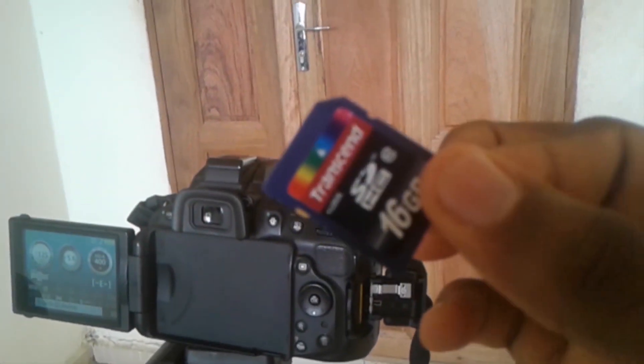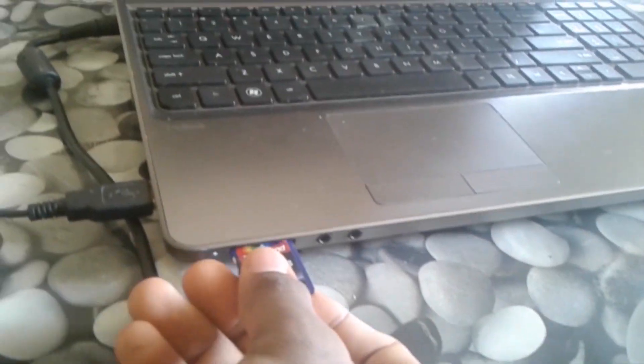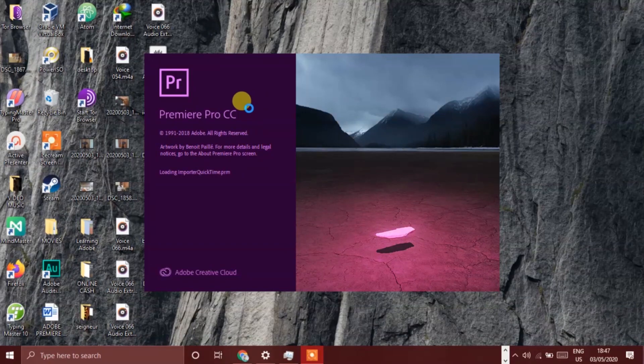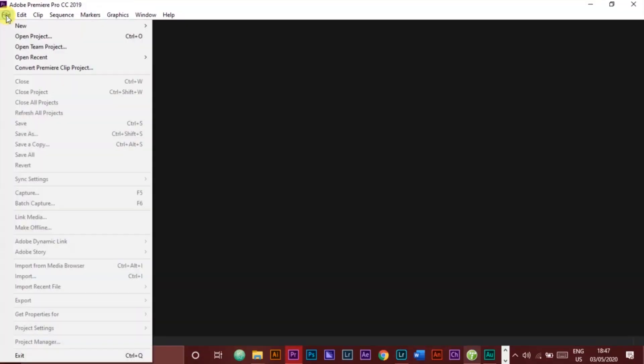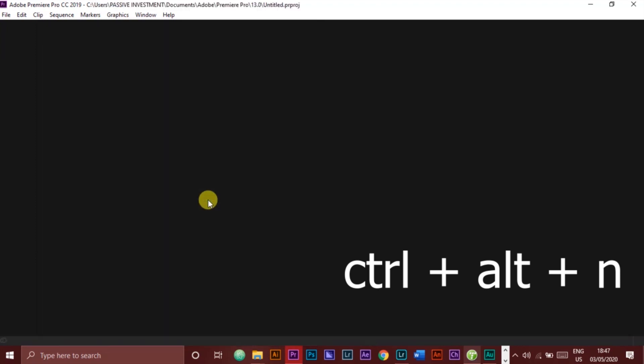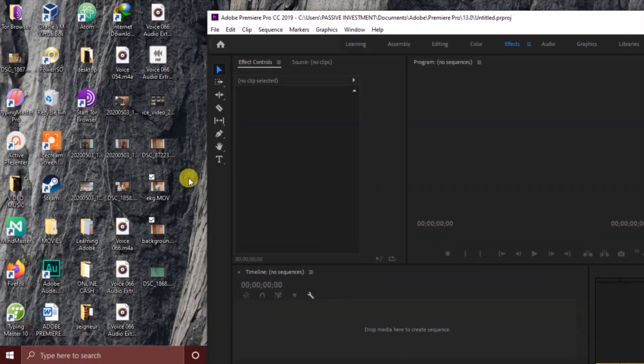With that being done, you pull your card from the camera and place it into the PC, then let's proceed to Premiere Pro. We launch Adobe Premiere Pro, create a new project, then we take the two shots which we named EKG and background and place them into Adobe Premiere.